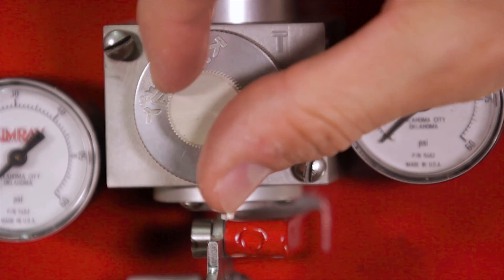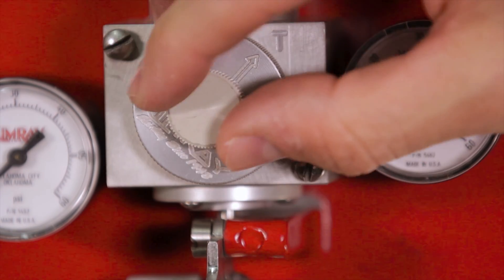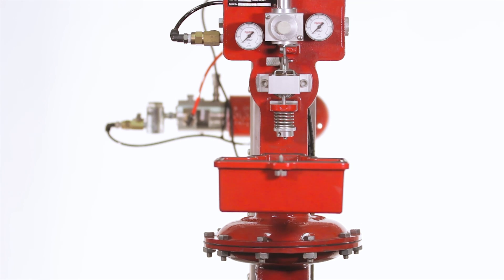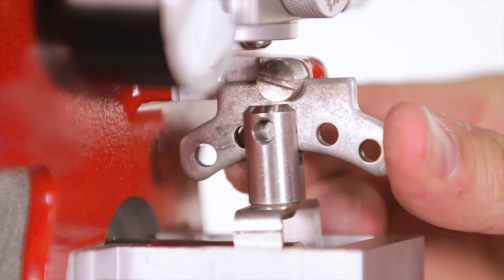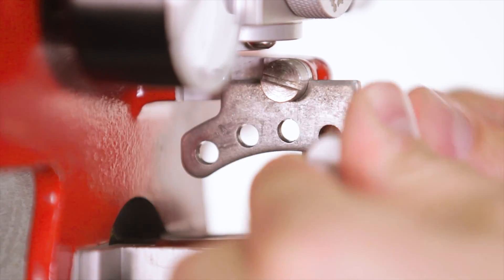Simply loosen the lock knob, switch it to the setting that you want — either snap or throttle — then re-tighten the knob. Switching between snap and throttle mode reverses the action of the pilot, so you'll also need to reverse the action of the tangent arm. You'll do this by setting the link pin to one of the two holes on the opposite side of the tangent arm.